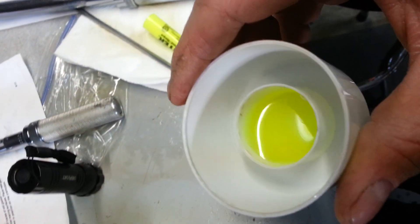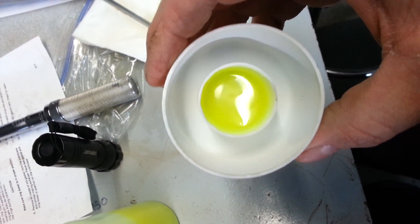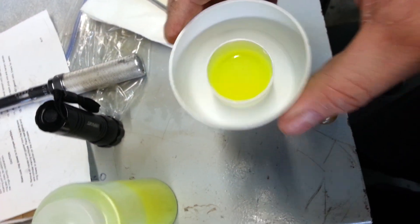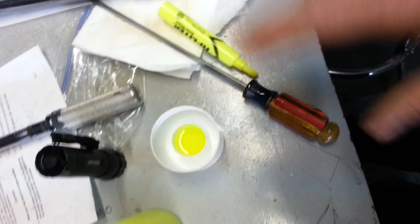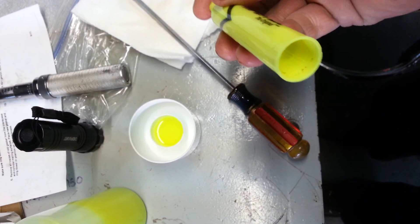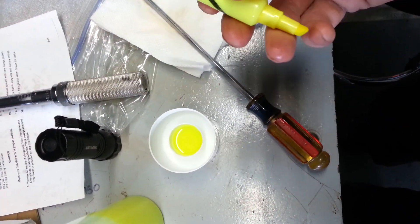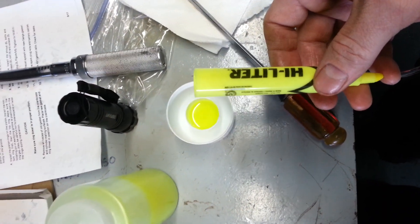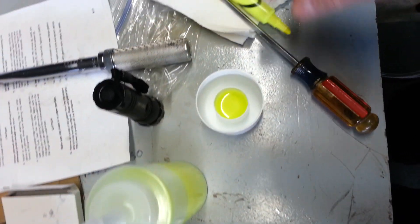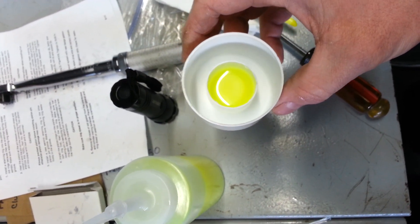When I get a chance I'll maybe try and send it through an intake or something on the bench. There you go — some homemade leak detection fluid. Again, it hasn't been tried or tested yet, but I don't see why it wouldn't work because it's non-toxic and it has UV capabilities. So if you don't want to buy the actual leak detection fluid, there's your homemade option.